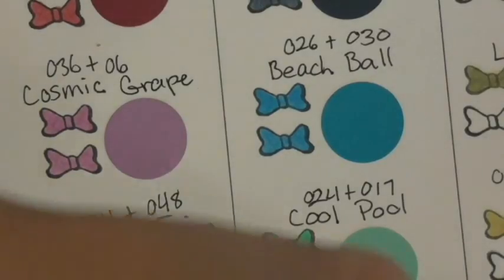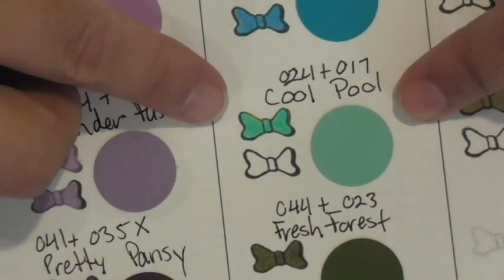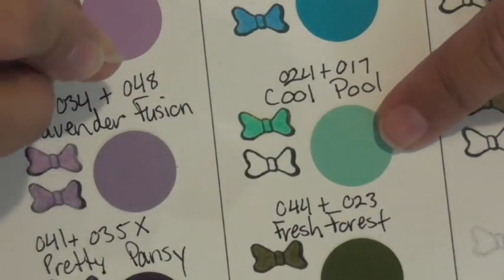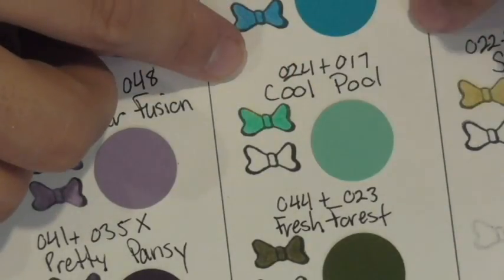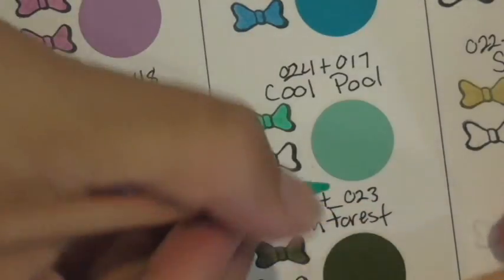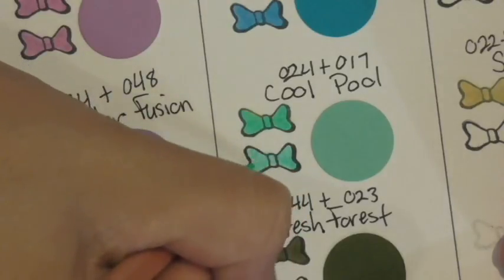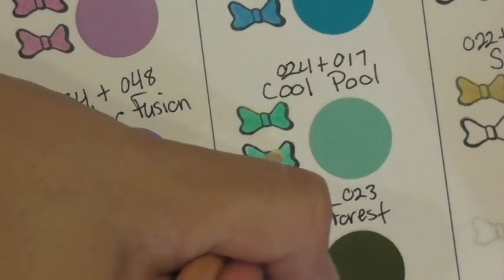Cool pool uses pencils 24 and 17. This is one where the colored pencils give it just a bit more brightness than our cardstock, so just keep that in mind. Again just regular pressure with both. Some of these colors are really close by themselves but just need that extra little bit to push it over to give a closer color match.